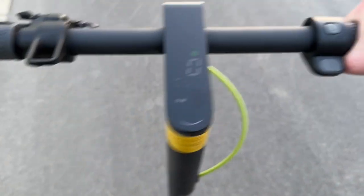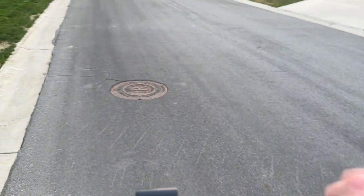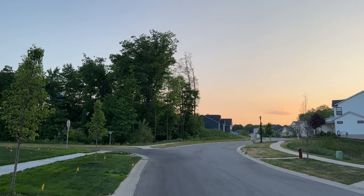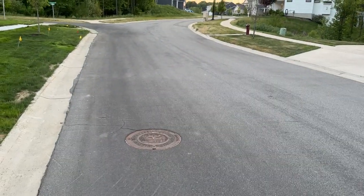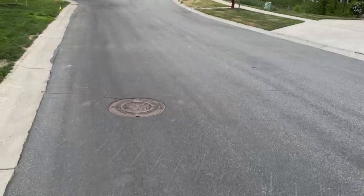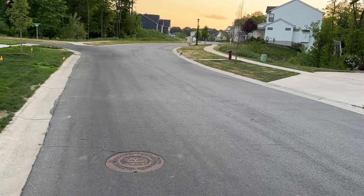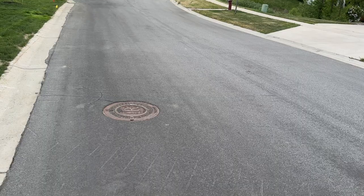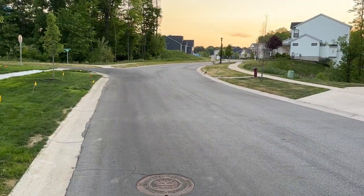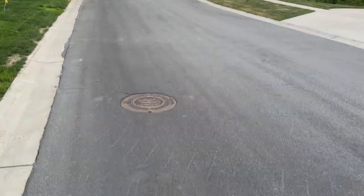We're almost to the hill for a hill test to see if it can get me up the biggest hill I can find. This scooter claims it can handle up to a 25% grade. It doesn't look as steep on camera as it is in person, but I assure you this is not only steep, it's very long. We have it on its highest mode rated at 20 miles an hour. We're going to see how it performs with that 500-watt motor.